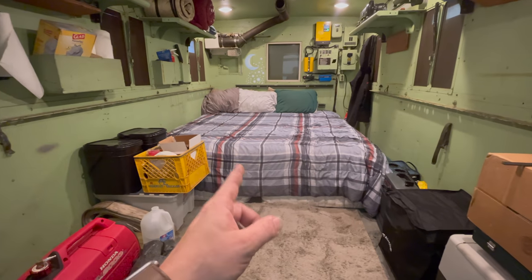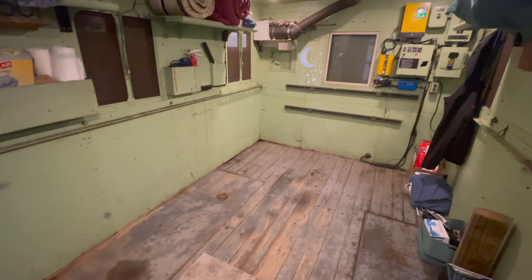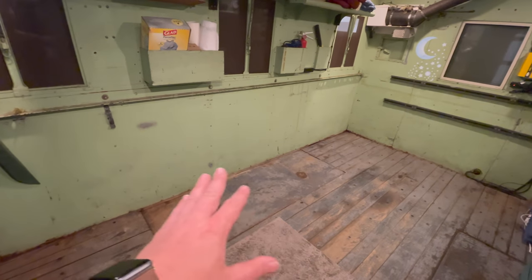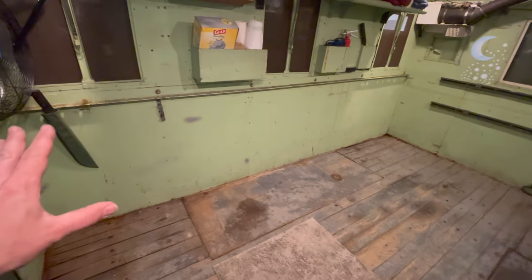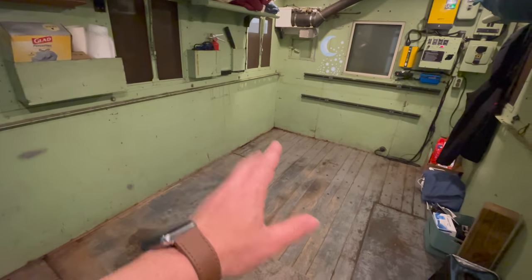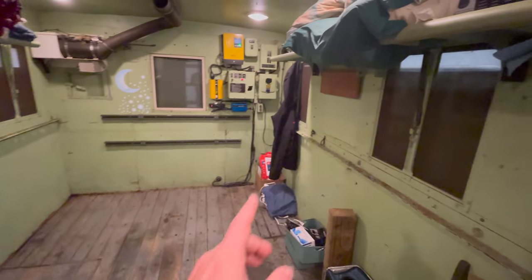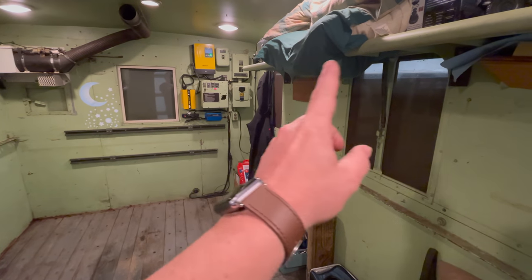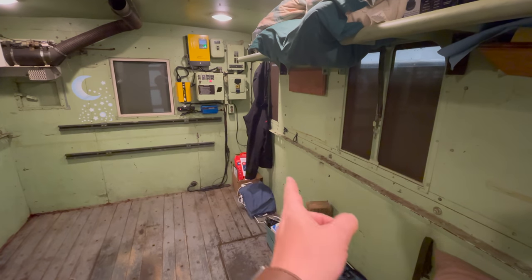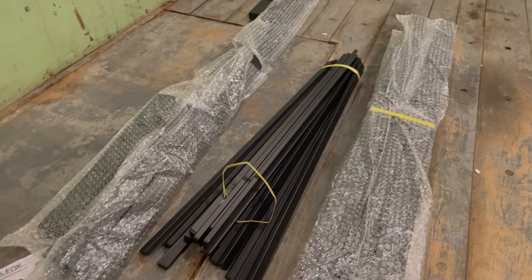I'm going to get started by removing this bed to make room for the next project. I have the bed removed and everything along the driver's side of the box out of here, so I've got a clean slate. I'm going to be putting cabinets over here and a different bed here, which should give me more walking space along the side. Having more walking space is important because I still have the original military shelves up here which get in the way, so it'll be nice to have a bit more space to walk underneath those shelves.